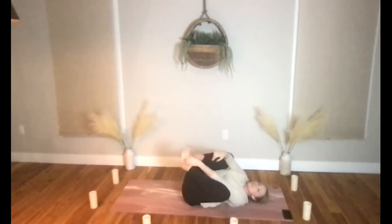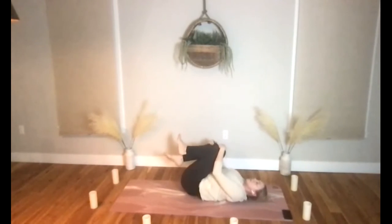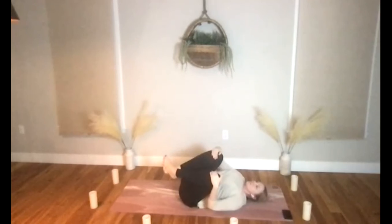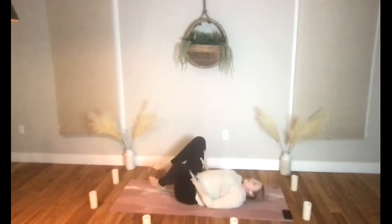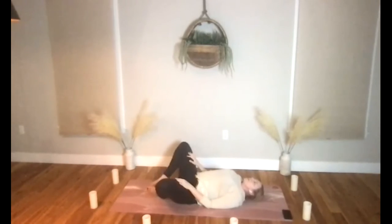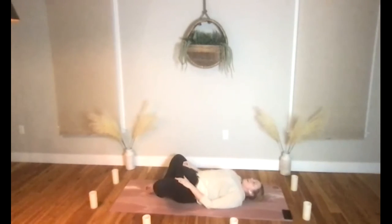Let's take our knees to our chest, you can hug them in. Do a gentle rock to the right and a gentle rock to the left. Let's take a moment to bring the soles of the feet to touch, knees come away from one another, and we'll try that reclining Baddha Konasana — Supta Baddha Konasana.